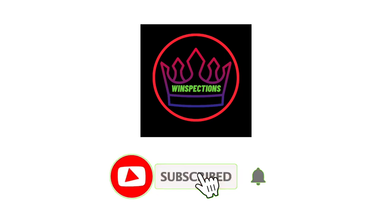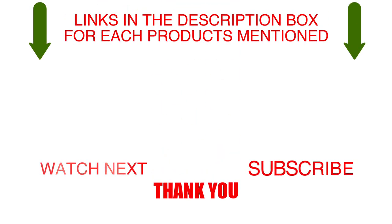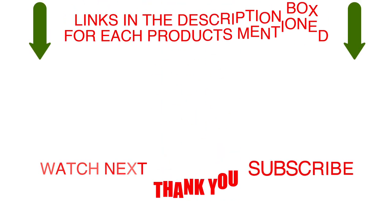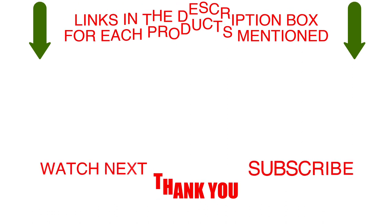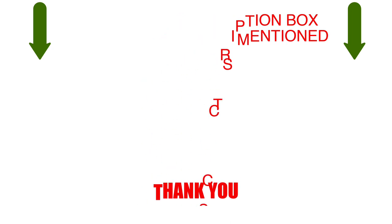Please like, comment, share, and subscribe, and hit the bell notification. That brings us to the end of our review and buyer's guide. Hope to see you in the next video. Let us know in the comments what your favorite one is, and we hope you liked this video. If you want to know the product price, do check out the description box. Thanks for watching.